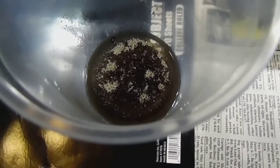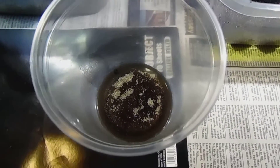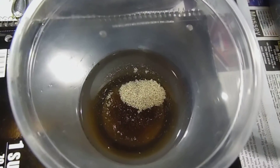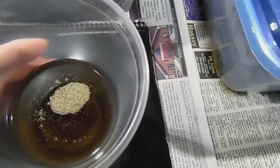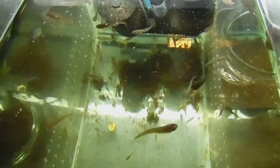They stay on top of the surface film, and this is a lot easier than fruit flies. Here's a picture of the springtails that have been harvested — they are floating on top of the water in this container. And to feed them to the fish, I have some juvenile fungiloe panchax here.